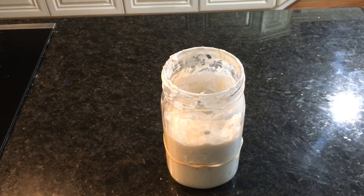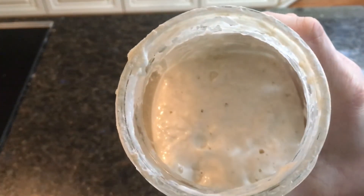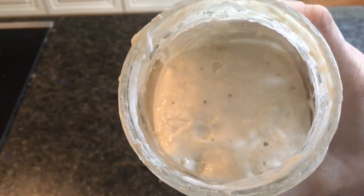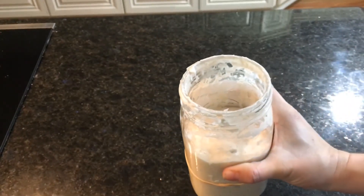My starter has been sitting for four hours now, and you can see it's almost doubled in size. If you look inside, you can see the bubbles there. I'm going to let it keep going for a little bit longer.